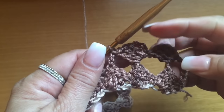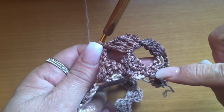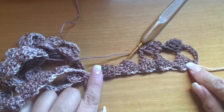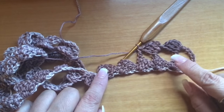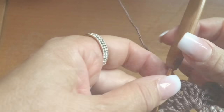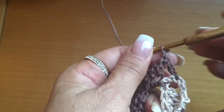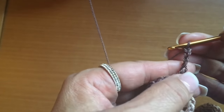Ahorita que termine la vuelta, nos vemos para que les diga cómo terminar la vuelta y cómo volver a subir. Siempre tienen que tener los mismos cuadritos. A mí me quedaron 42 cuadritos de largo. Es muy importante que suban con seis cadenitas para que nos quede bien este lado sin jalado.